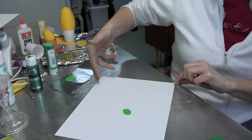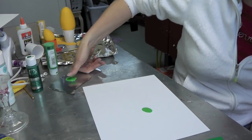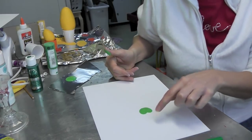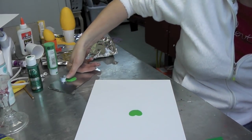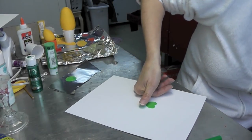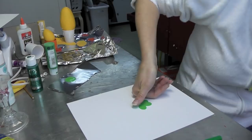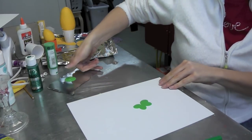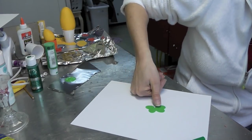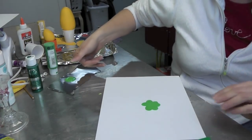Go down once and then kind of shift your paper a little bit. If you need to, put a little more paint on your thumb, go ahead. And that would be one leaf. Then do the same thing again, going kind of straight out from that one. The fun part about this is they don't ever look exactly the same, so it's a nice individual kind of look. And there's your first shamrock.